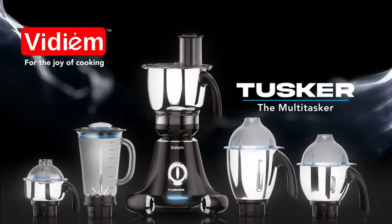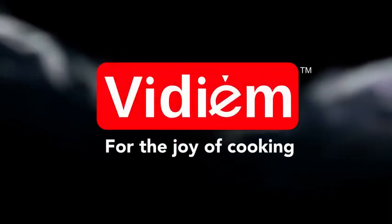VDM Tusker, the real multi-tasker. VDM — for the joy of cooking.